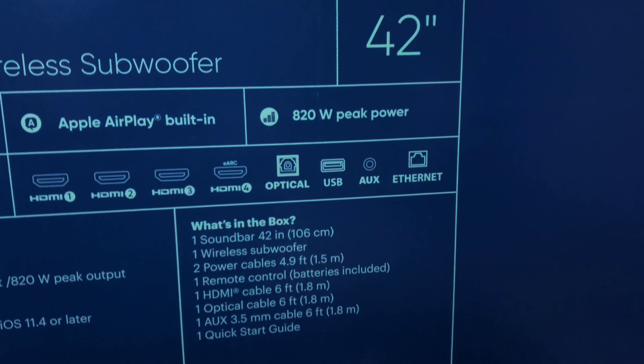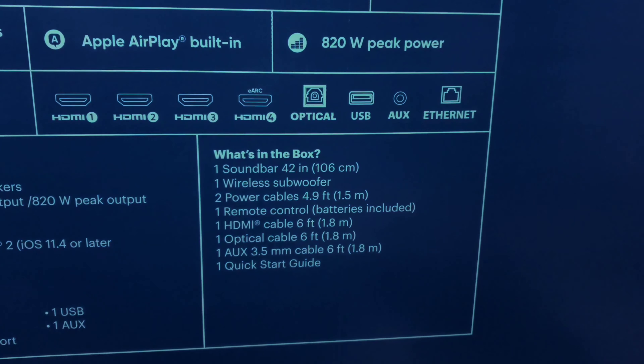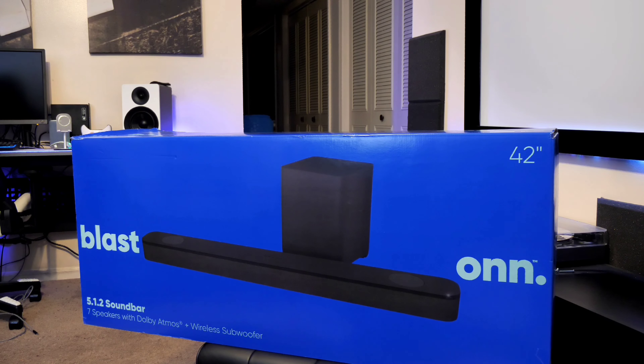Inside the box there's a 42-inch soundbar with one wireless subwoofer, two power cables, one remote, one HDMI, one optical, one auxiliary, and a quick start guide. Let's open up the box and see what's inside.